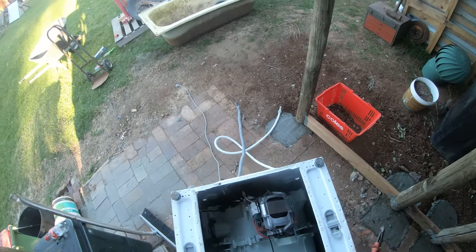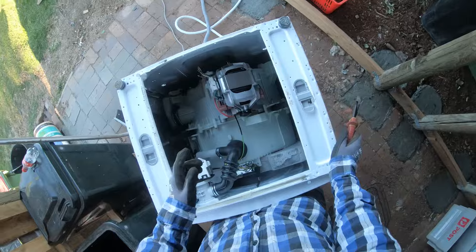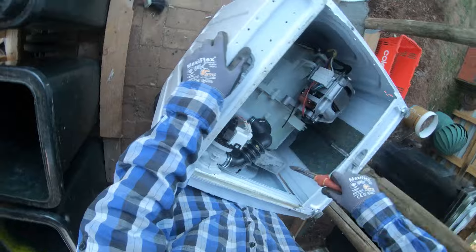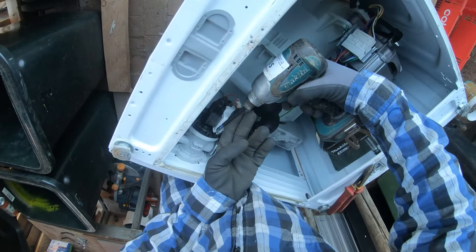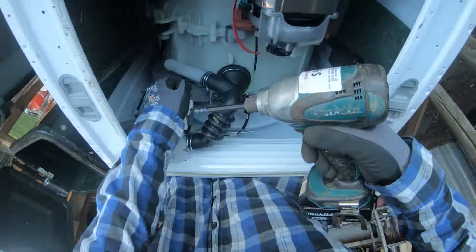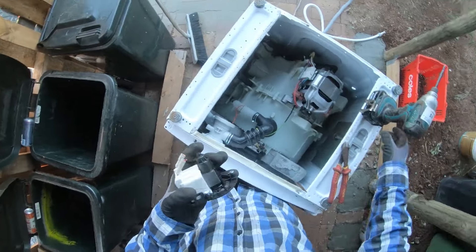I'm a lot different to other scrappers — I'm a micro scrapper. So yeah, I'll just show you how I do it. Start off with the water pump here, two wires leading to it. Three screws, but I just snapped that one off.